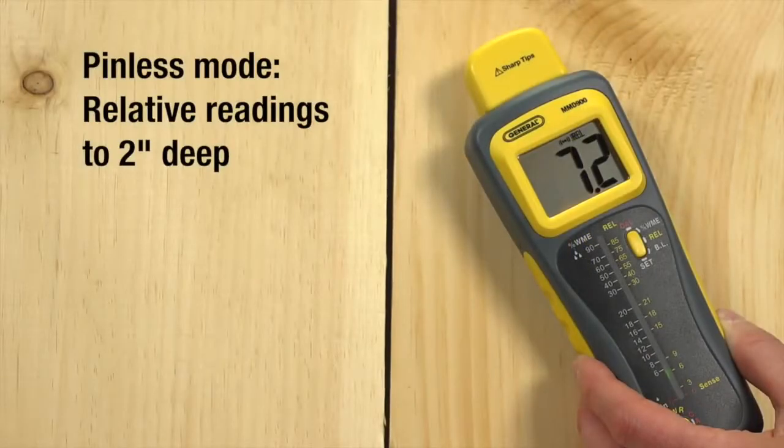Pinless mode provides relative readings only. Test for surface and internal moisture when you don't want to insert pins into materials, or when checking for moisture up to 2 inches below the surface.